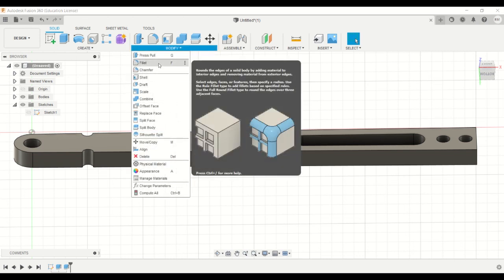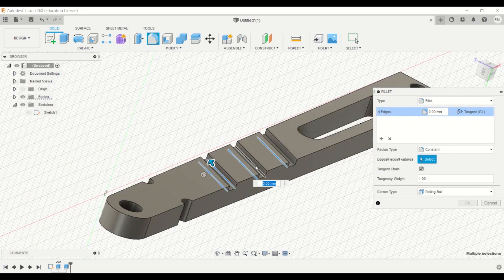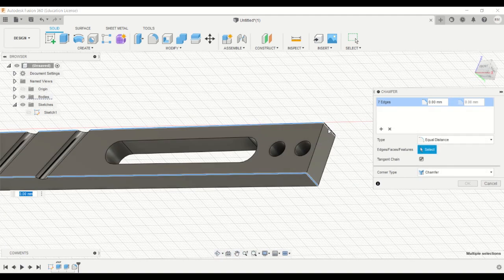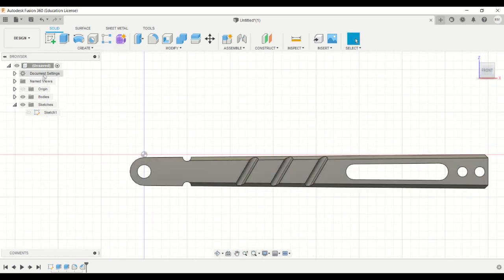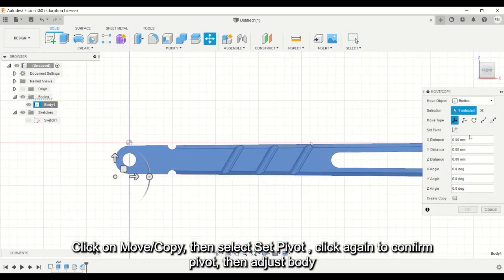Now you can modify the edges by using fillet or chamfer. And now we've completed one of the handles, so we have to just change the position of the body a little so that it can be mirrored properly.